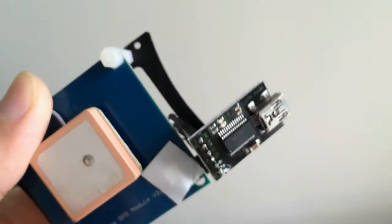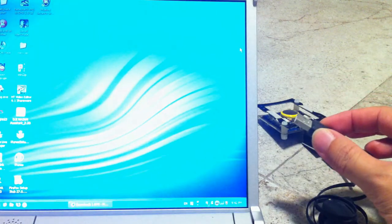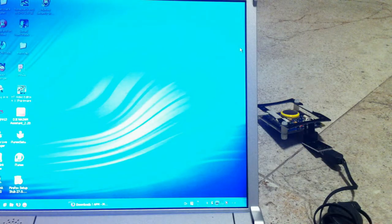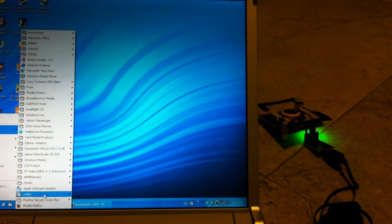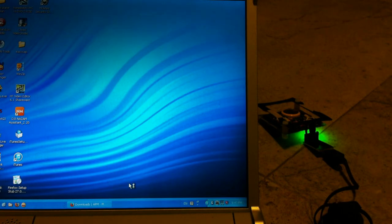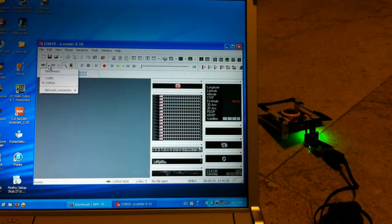The next step would be to flash the 3DR script into this GPS unit. Now that the FTDI programmer is connected to the GPS, we can plug in the USB to the computer. The software we are using is the Ucenter version 8.1, and this is what we will use to flash the 3DR script into the GPS. The first step is to connect the correct COM port, which in this case is COM port 10.